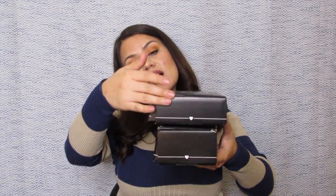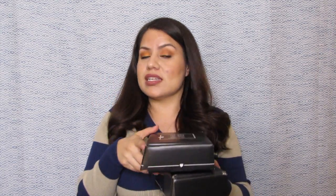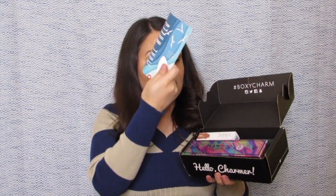As far as the length, the current month's box is a little bit longer — you can see down at the bottom. But as far as the width, the previous one is obviously way wider. However, this new box has more space as far as the height, while the old one is a little bit thinner. So let's see what they plan on doing with these boxes going forward. Once you open it up, this is what it looks like inside. We can already see our first product, and we have our little pamphlet. The theme for this one is 'Make Waves.'